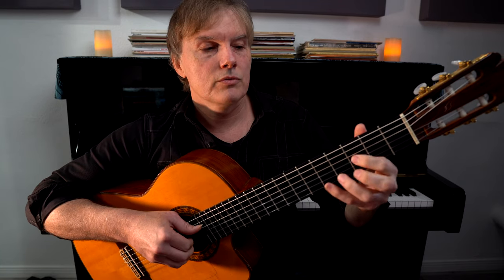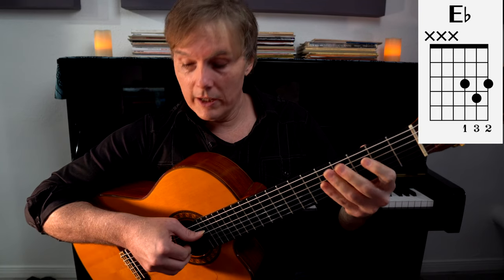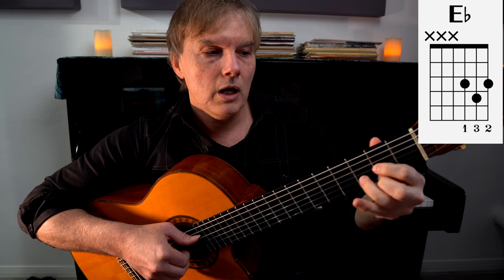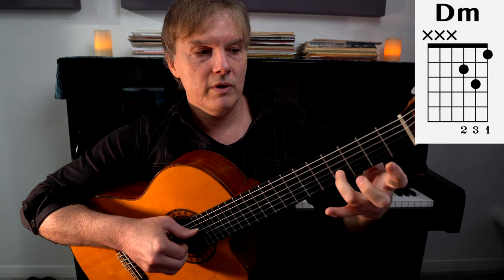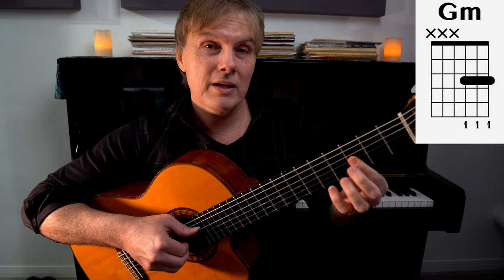Let's look at the verse chords. We're going to play an E flat major chord — just take a D chord. I'm muting the fourth string, so we only play the treble strings. Take a D chord up one fret and you've got E flat major. We're going to leave your ring finger down to D minor in a second, and then we're back to G minor. That's the verse to the song.